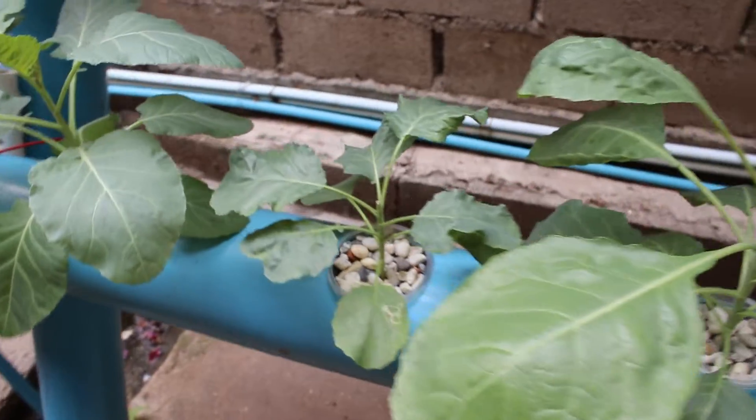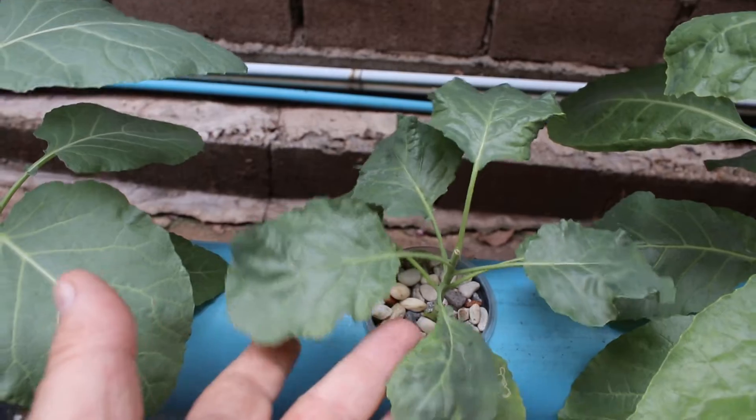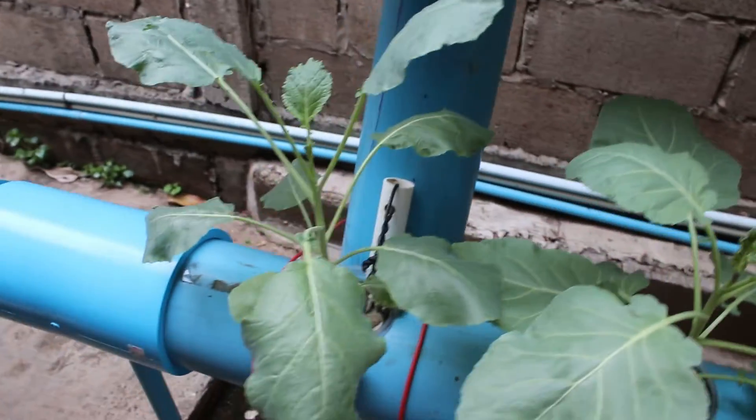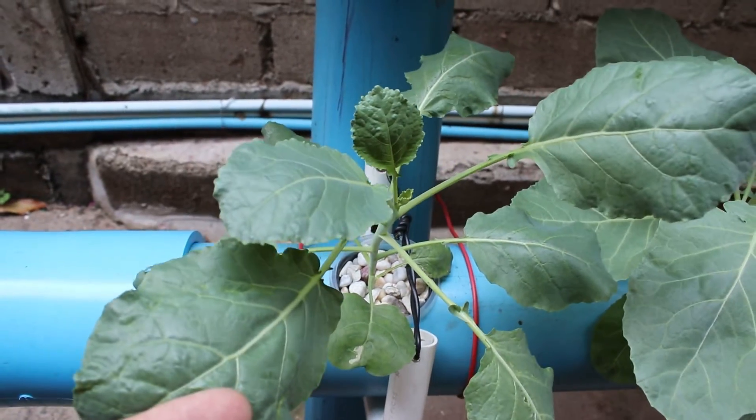Additionally, we have two collard plants that are stunted and skinny. But with only four out of 32 plants showing signs of nutrient deficiency, I'm confident in calling this experiment a success to this nine-week point in time.